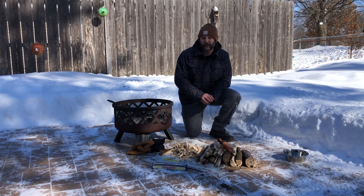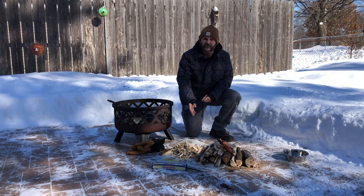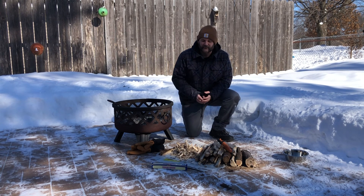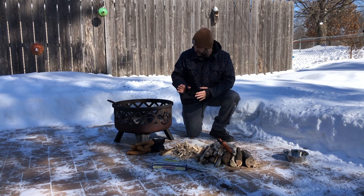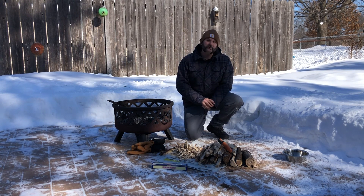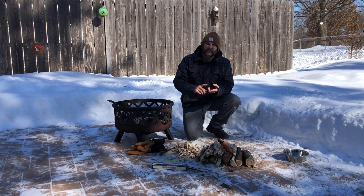The steps to prepare to make a campfire are: first, collecting your firewood; processing your firewood down into tinder, kindling, and fuel; and finally organizing your firewood by size so it's easily accessible when you're making your fire. Now there are three essential elements when making a fire: heat, fuel, and oxygen.